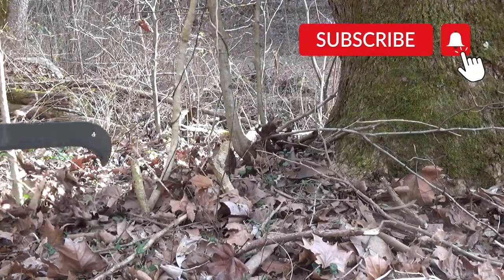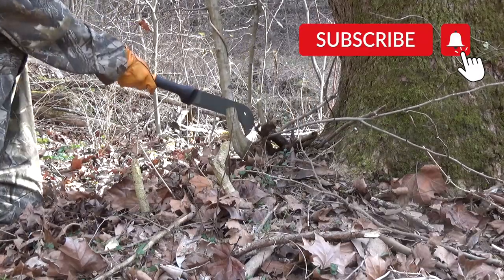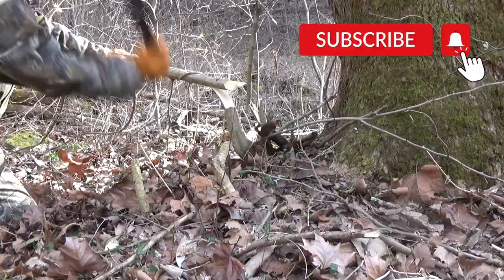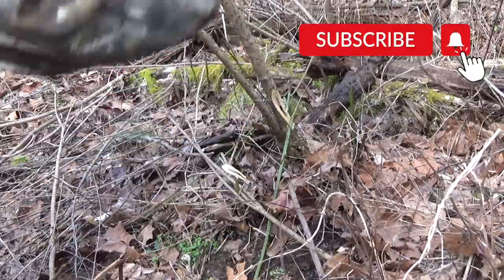This Brush Axe makes short work of saplings and things like that. Clear out around trees, clear some trails — whatever it is that you need to do. This Brush Axe might just be the perfect thing for the job.